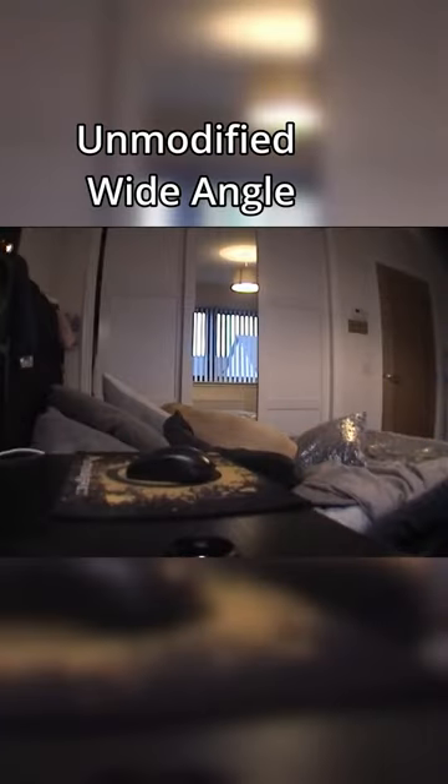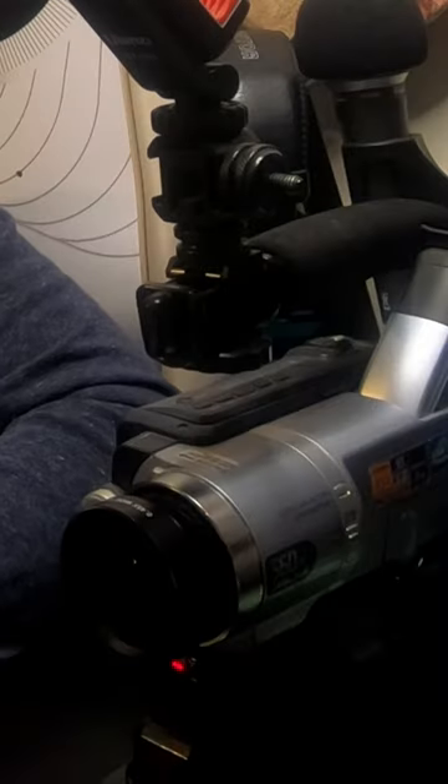With the standard lens, it's a pretty narrow angle. Let's put this on here. As you can see, it increases your field of view quite a bit. With the modified version, you can see pretty much the whole black inside of the lens, and it opens up the field of view so you can see everything around you.